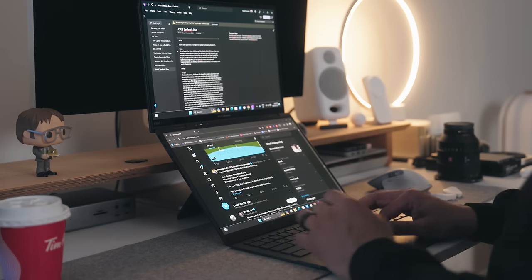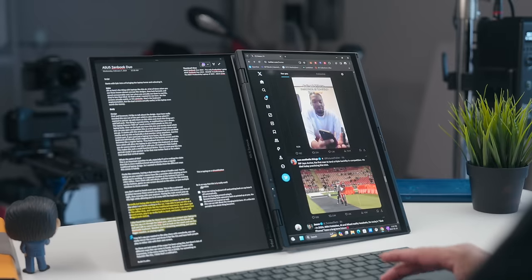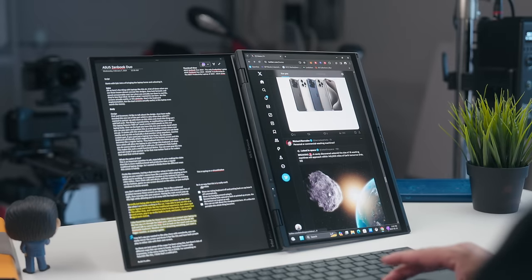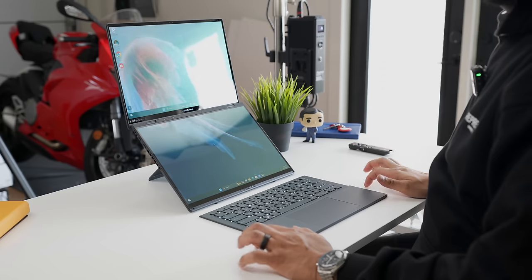I want to quickly touch on the actual software. Having two different screens built into one laptop means you've got to have the software to really support everything and function seamlessly, especially when you have three different companies that need to play well with each other — ASUS who designed the laptop, Windows who's running the software, and it's all powered by Intel. I think all three have done a great job here bringing the entire experience together.